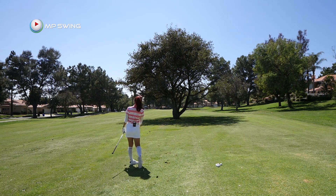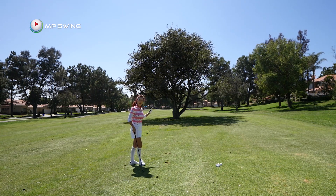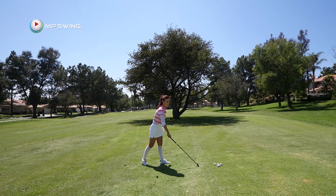Oh yes, it worked! As you can see, I'm about 10 to 15 yards short — just off the fringe. So that was point number two.